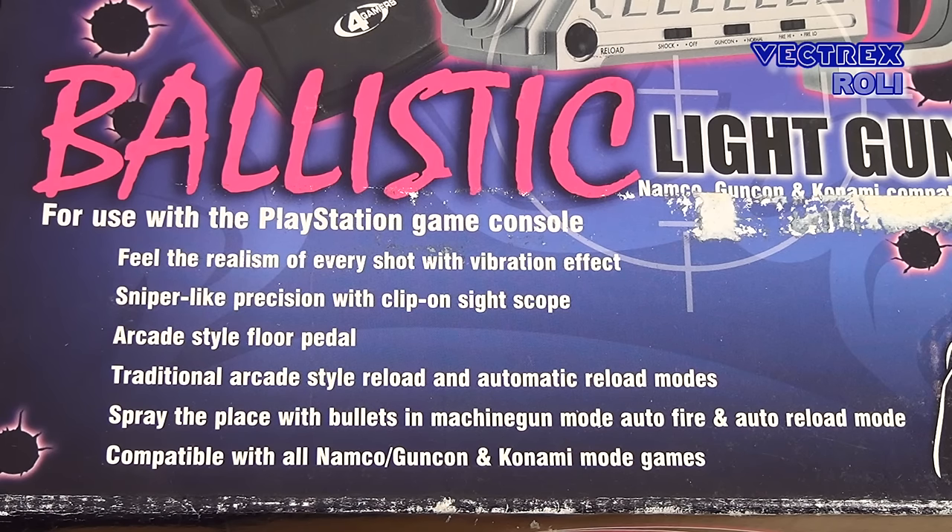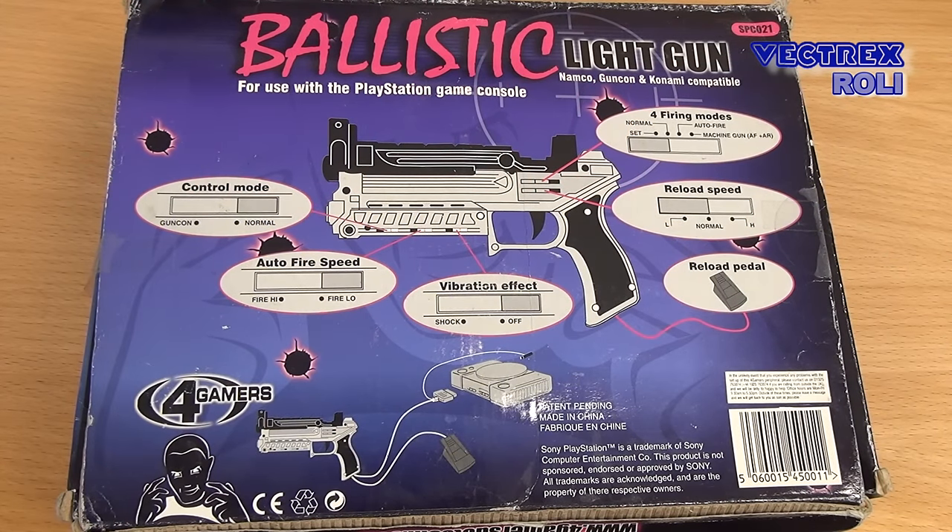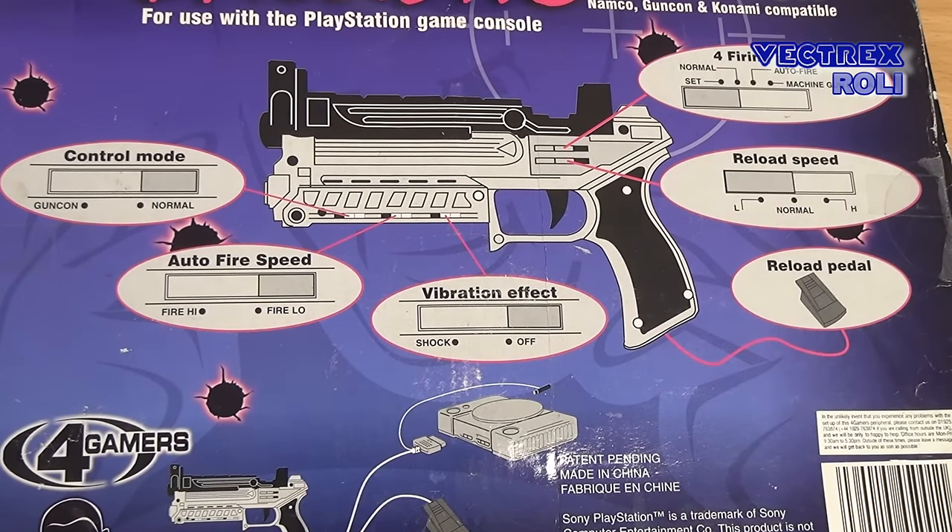This light gun here is made by a company called 4Gamers, and I don't think they are still around today as the web link printed on the box is not working anymore. There were several similar light guns with similar features available. On the back side of the box you can see some of the features of that light gun. It is compatible with a wide variety of PS1 light gun titles, so it can also handle older games that are not based on Namco's Guncon or G-Con technology, but Konami's technology instead. This is great in case you want only one single light gun for your PS1 that works with all games out there.